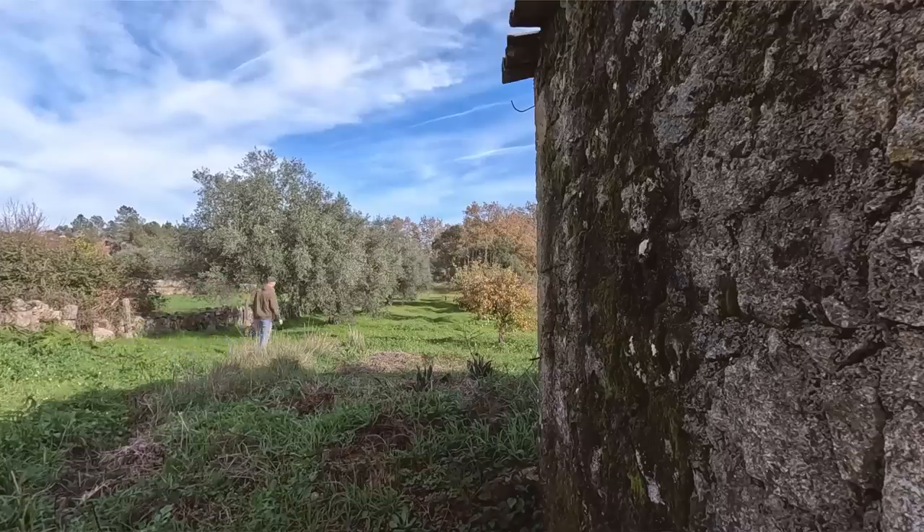Before I can get the pressure washer out and start cleaning, I actually need to find a way to get some water down here, because at the moment this is off grid — there's no water down this end of the property. So I need to rig up a system to store some water and get a little bit of pressure for the pressure washer.